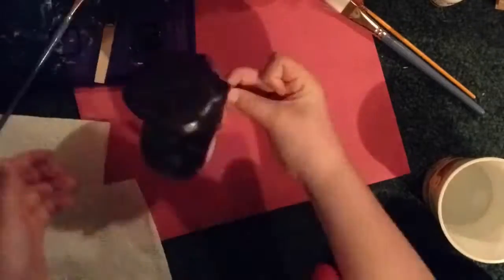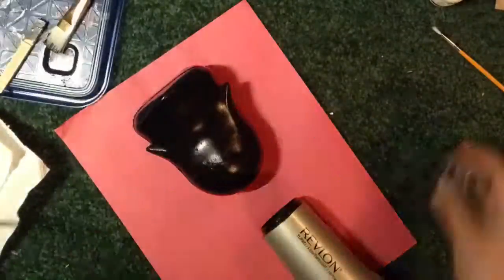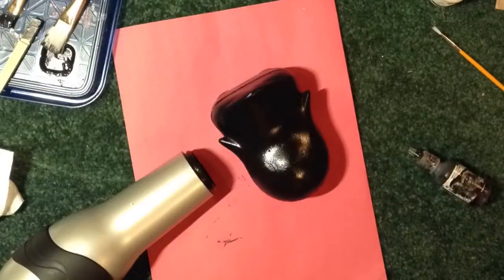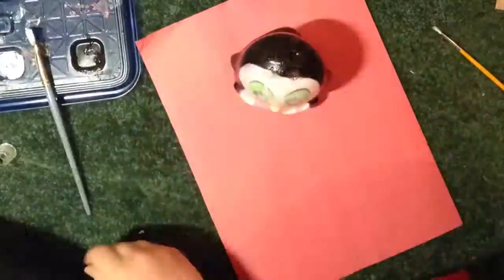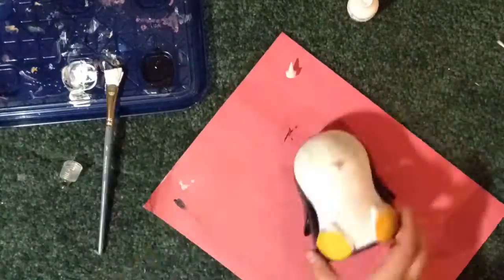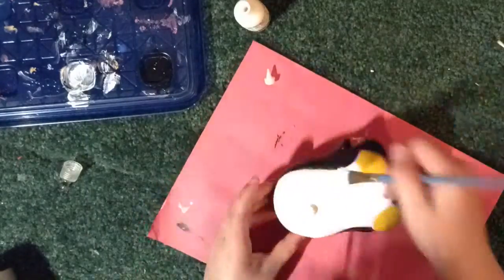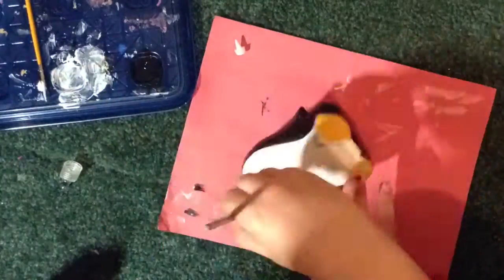Now I'm working on the back color. I'm sticking to the traditional penguin colors — I'm using black and white. I'm just building up the white; it was taking a while because I was using slick paint, but eventually it worked.